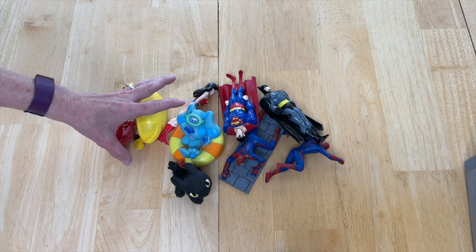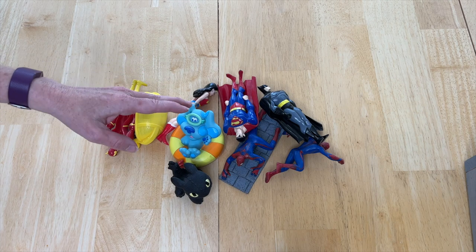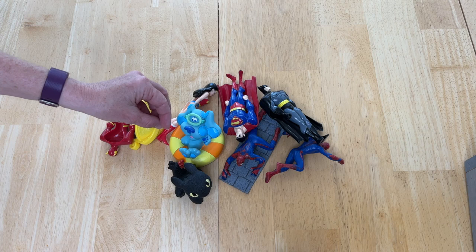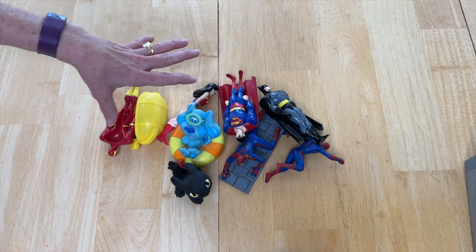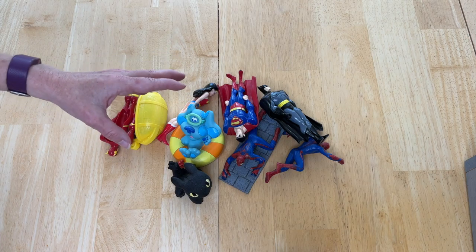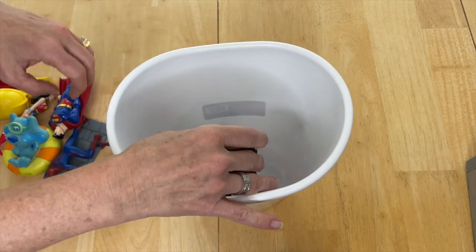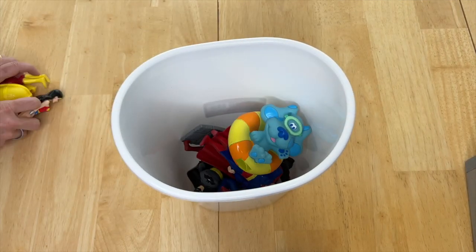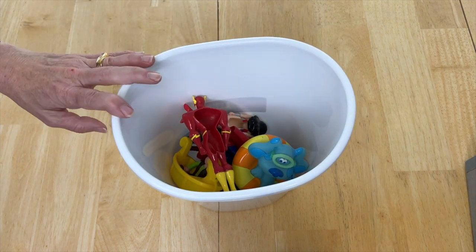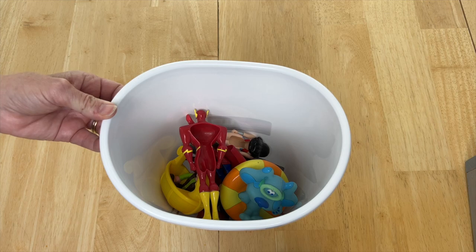Toys are another great thing you can keep in these containers. You can divide things up by category — Legos, matchbox cars, or pool toys. If you're on your way to the pool, keep them all together in a bucket. You can also use them for sand toys for the sandbox, place them by your door, and you've got an easy grab and go.